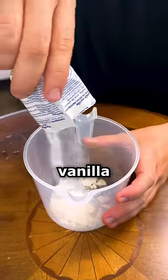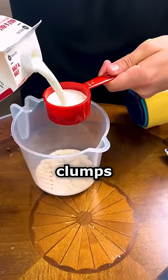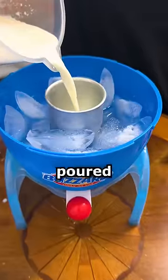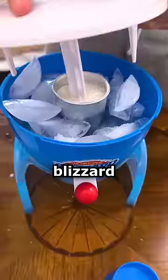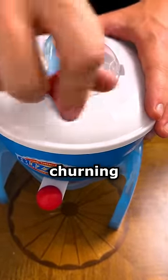This vanilla ice cream flavor packet was rock hard and turned into these clumps that I had to break down before I even combined it with the half and half. Then it said to just pour it into this metal cup that was in the center of the Blizzard maker, so that's what I did. Then I added the top back on, which has a little churning mechanism.